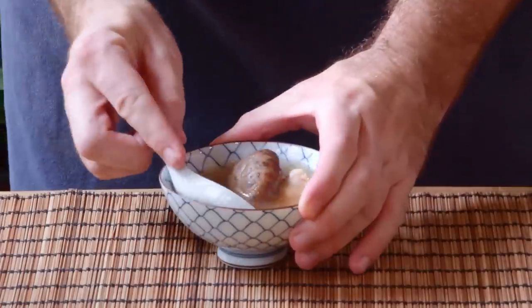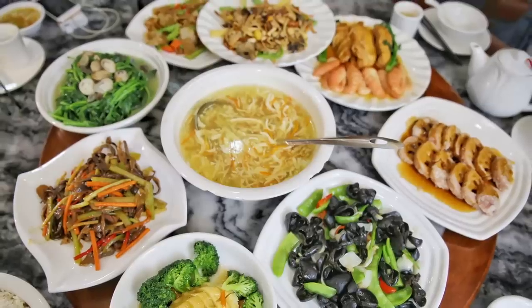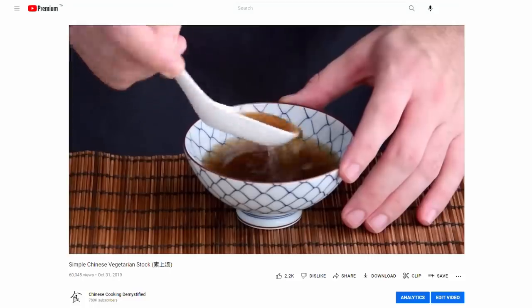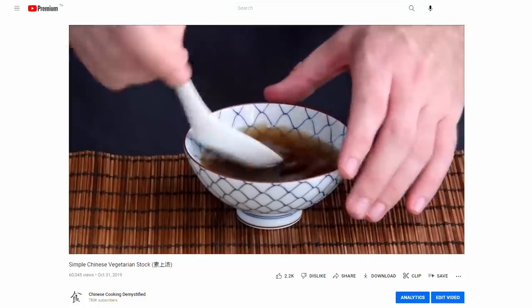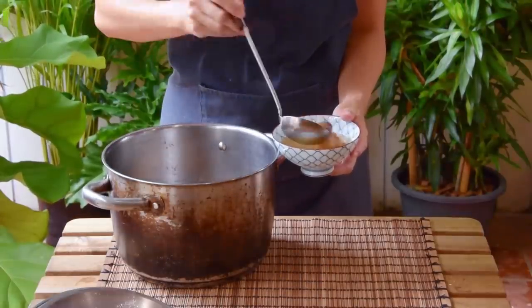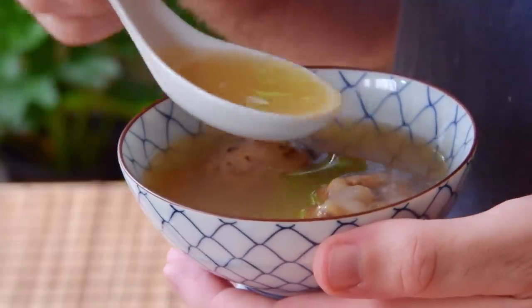That brings us to use number two: how to use dried shiitake for soups. In Chinese vegetarian cuisine, dried shiitake tends to be a foundational element in soups and stocks — so if you're in the market for something like that, definitely check out our old recipe for Cantonese supreme vegetarian stock. But for today, we couldn't help but want to show you this dish: a hyper-classic chicken and shiitake soup that might actually be a top-five most common soup throughout China.